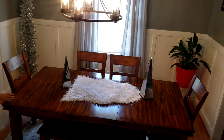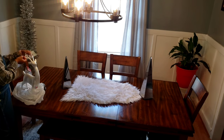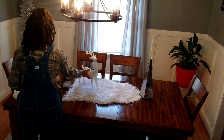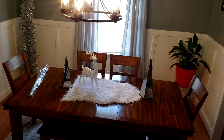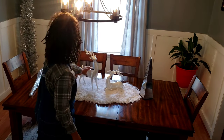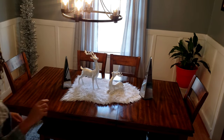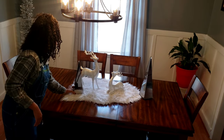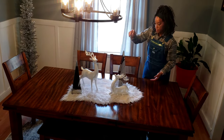Once those are set, we go in and lay down the reindeer. I purchased two reindeer from Big Lots and had a 20% off coupon. If you hit them up during Black Friday, a lot of their Christmas decor goes on sale, but I used my 20% off coupon they usually send out at least once a month. I'm just placing them to my liking — it doesn't have to be exact, it's your table, do what you want with it.